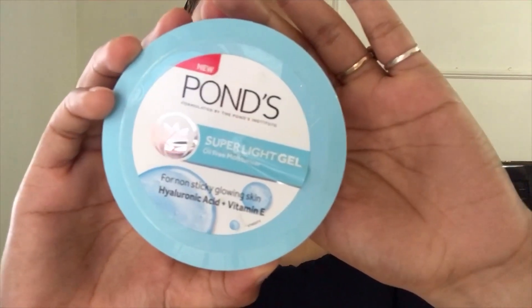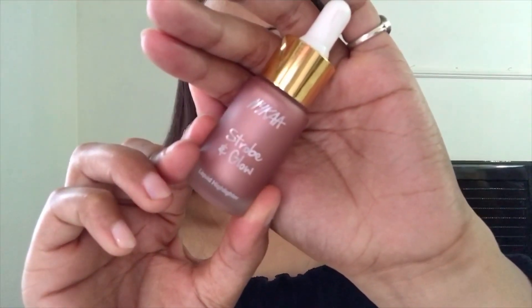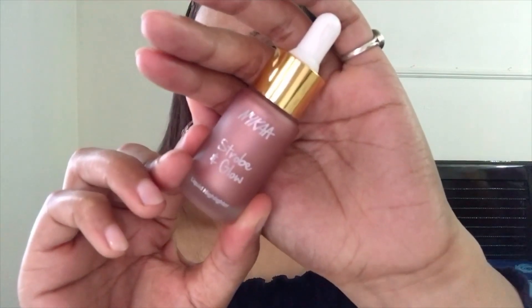Next I have this super light gel from Ponds which I'll be using as a moisturizer — this is one of the amazing products, guys, if you haven't tried it please give it a try. Next I'll be using this strobe and glow cream from Nika, which is one of their illuminators, and it will provide you that glow from within.